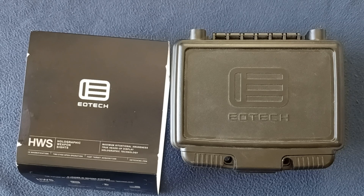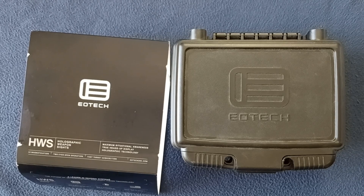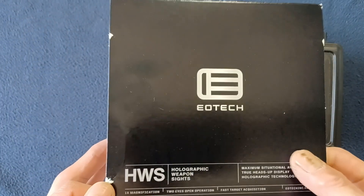Welcome back to another show-and-tell video. Today we're looking at something from EOTech — this is one of their HWS or holographic weapon sights. I've actually gone ahead and taken the container out of its sleeve because it was a tight fit and took a little bit of time, so let's take a look at the sleeve real quick.